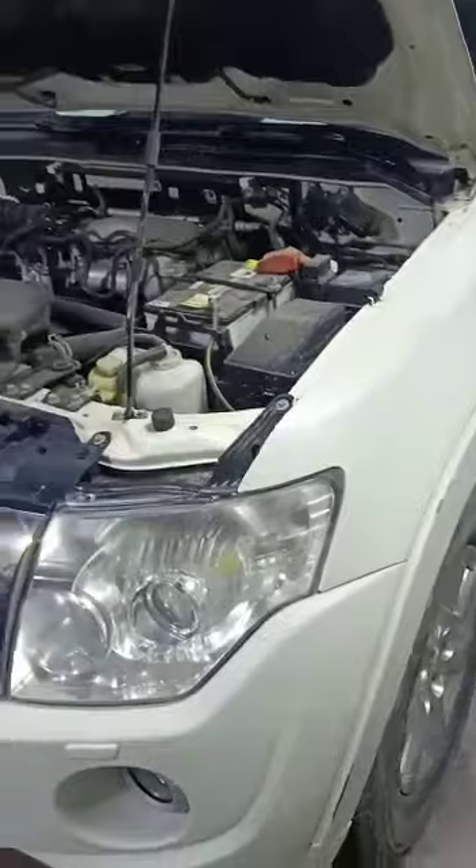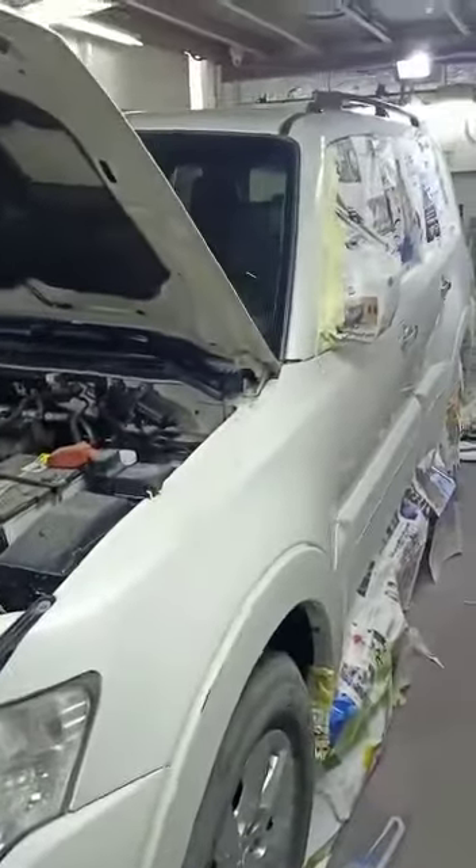We need to cover the complete car to prevent rust coming inside and other issues. This is how we are masking. After that we have plastic masking — we will roll up with the plastic roller before painting.